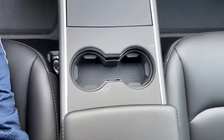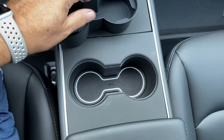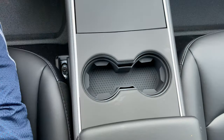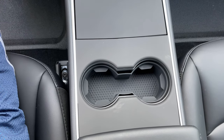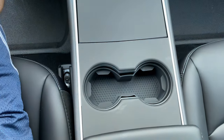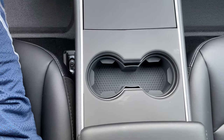Here's that middle cup holder insert — it just kind of plops in. It has these little nibs and ribs so it'll hold cups a little bit better, and you can take it out to clean. I already had a small coffee spill from getting coffee earlier today — that's just the luxury of owning a vehicle.